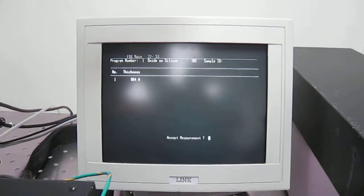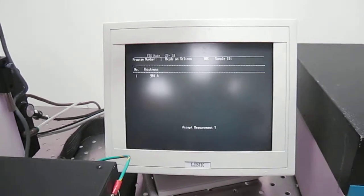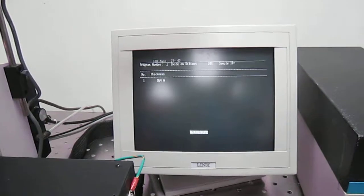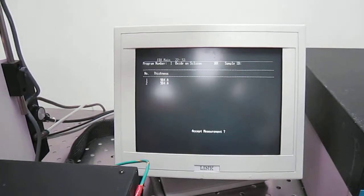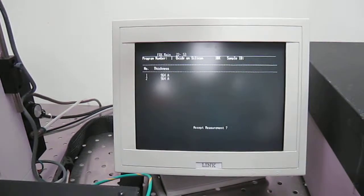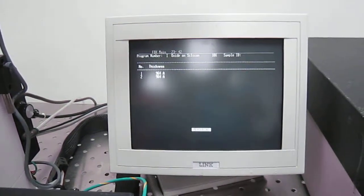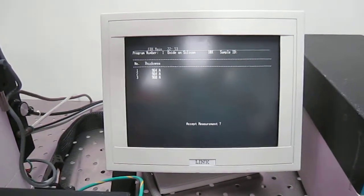Why don't you run it again? Can you get another measurement done? Sure. 964. Do it one more time, another location. 968.